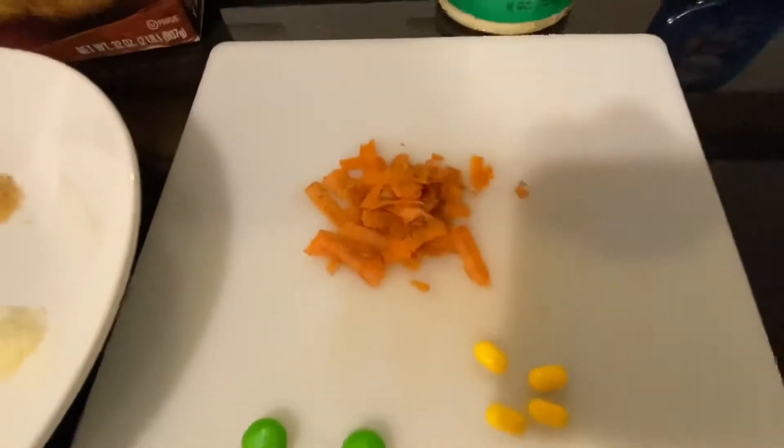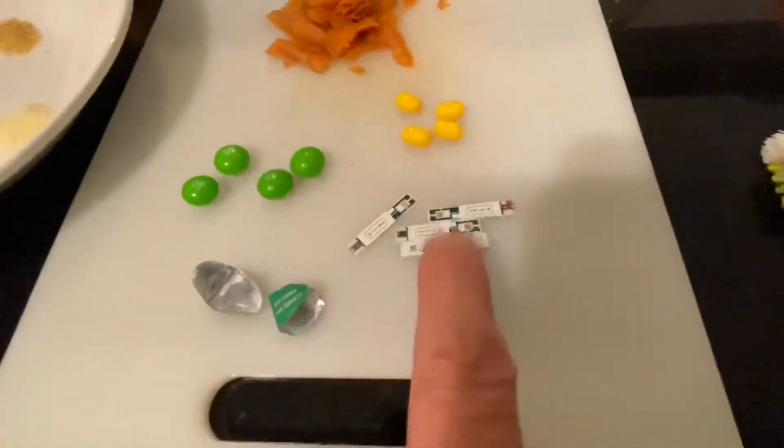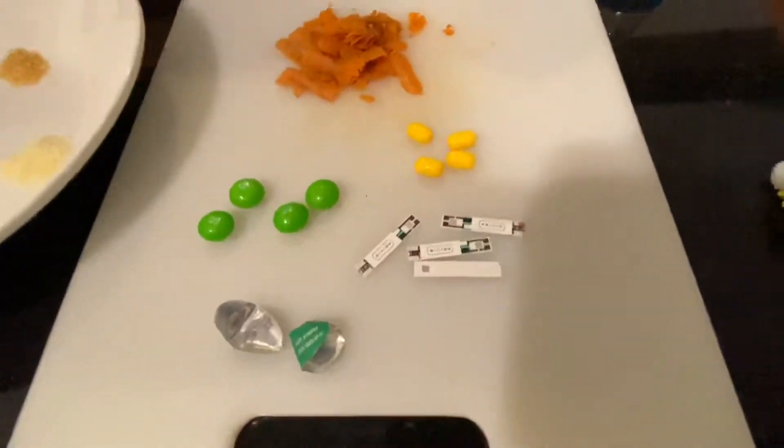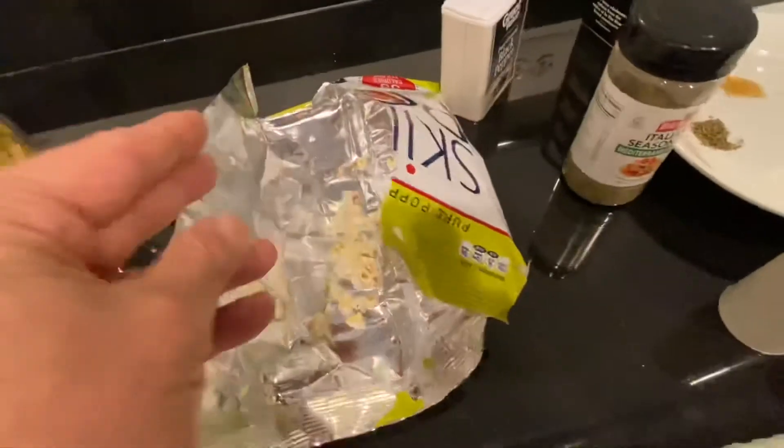There's also some carrot shavings, some little candy, some slightly bigger candies, some glucose test strips because they get everywhere goodness knows, and some foil pieces — oh yeah, and some light popcorn.